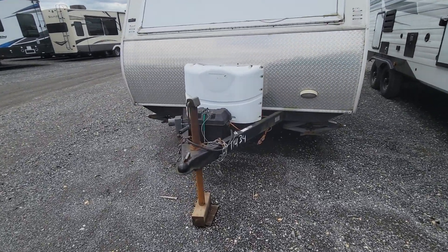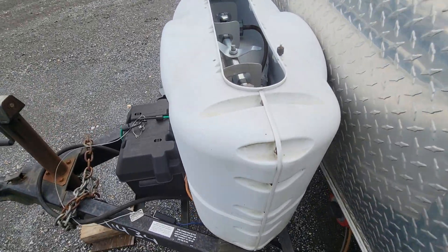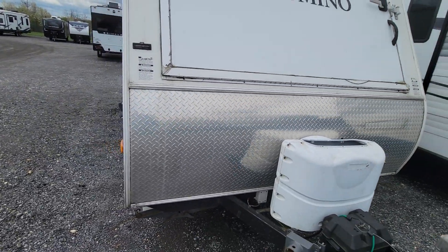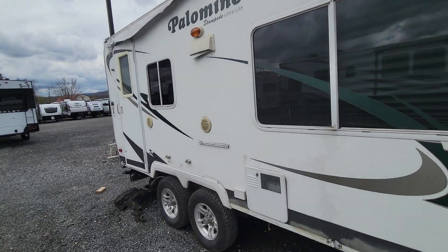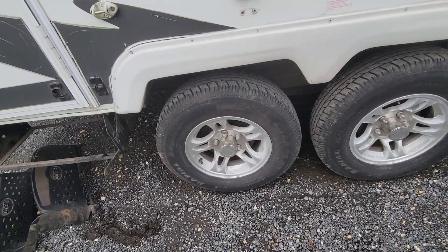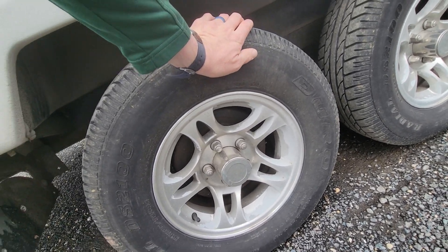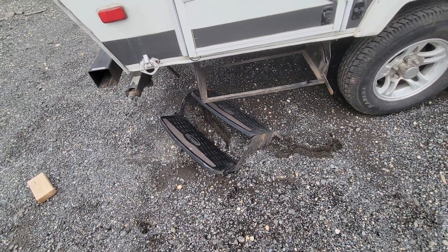Up here on the front you have a battery disconnect, a battery box, two 20-pound tanks — that one looks fairly new, this one does not. Got some diamond guard on the front. It is missing the awning as you can see. It's got a Suburban water heater. Tires look fair but the date code is 2008, so they're the original tires. Some assembly required on the steps.